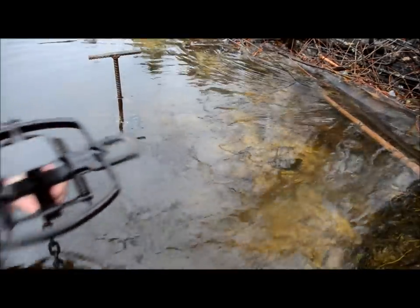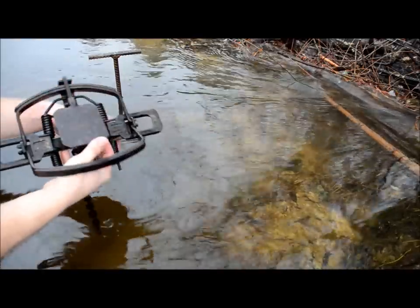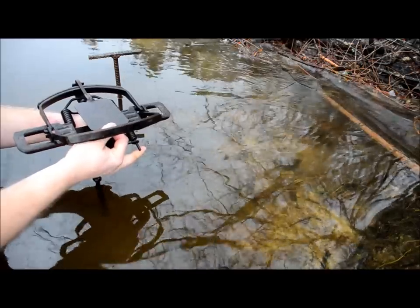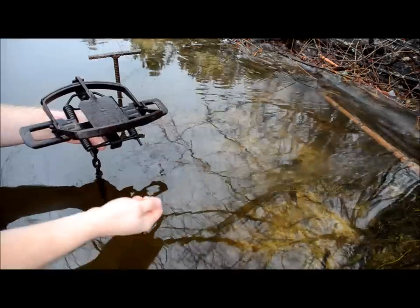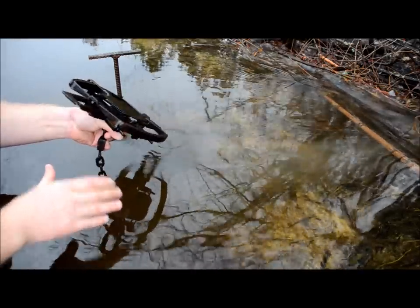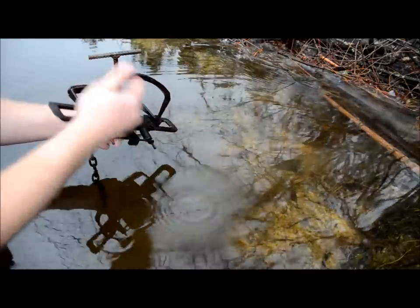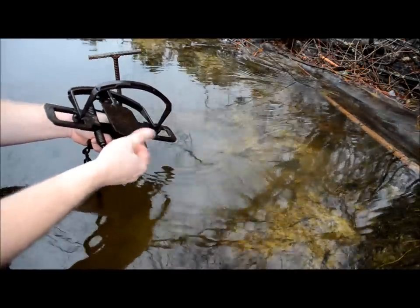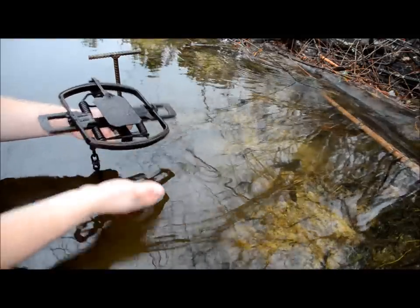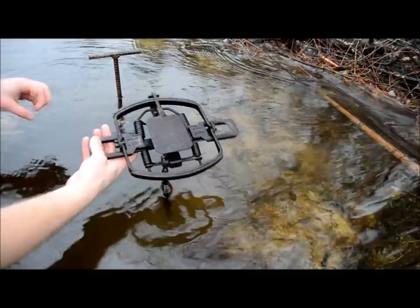The thing about these beaver traps is they have a nipple on the dog that acts kind of like a night latch, so when you press your pan down to get it level you can feel it break a little bit — it breaks over that nipple and then you know it's ready to go. You want to be very cautious about getting your hands anywhere inside when you're adjusting your pan. Always come under the loose jaw and you can adjust it that way — if it fires there's no danger of you getting caught. It won't break any bones but these are big traps and I try to use a lot of caution when setting them.